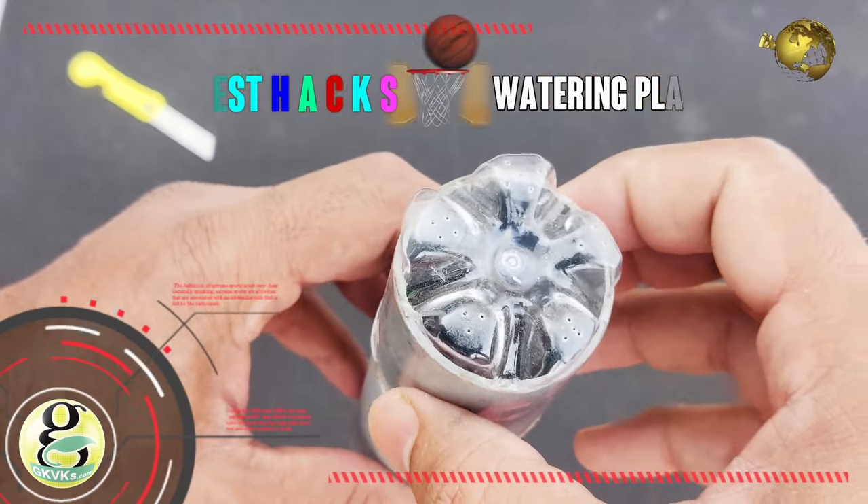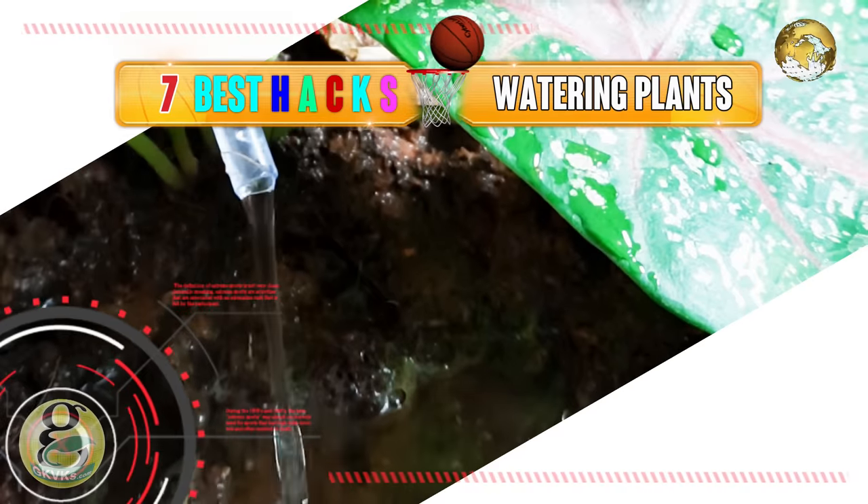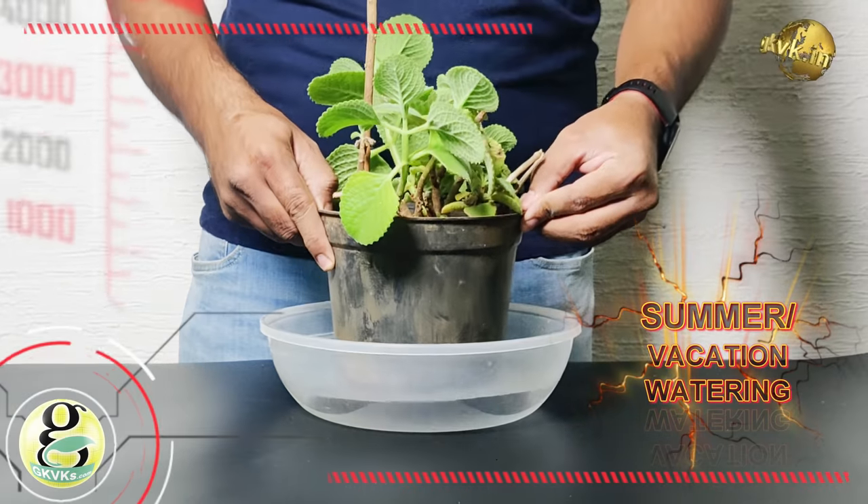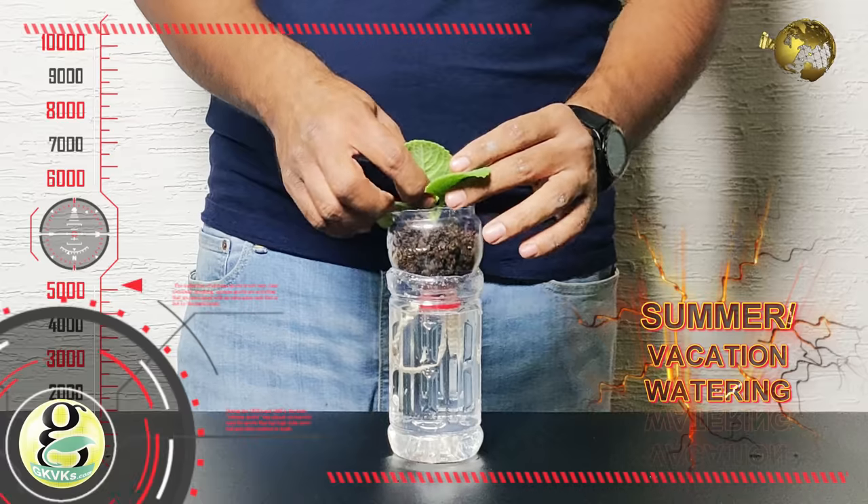In today's episode, we will demonstrate 7 tried and tested ways of watering your plants this summer as you take your dream vacation. Coming up!